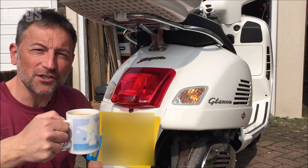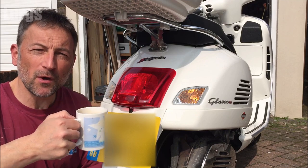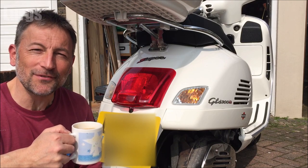Hello everyone, it's Lurgs here, welcome to my channel. Today it's how to remove the rear light cluster on your Vespa GTS. If you're going to be working on the Vespa, make sure you've got a lovely cup of tea.